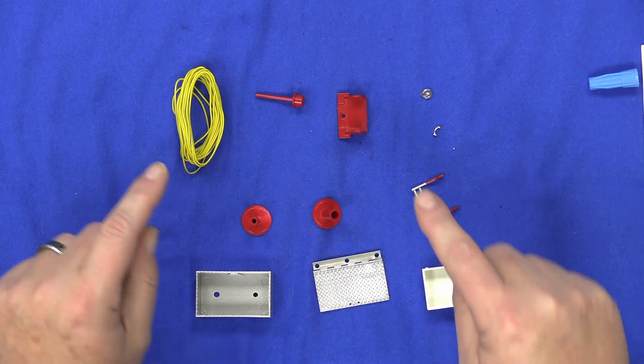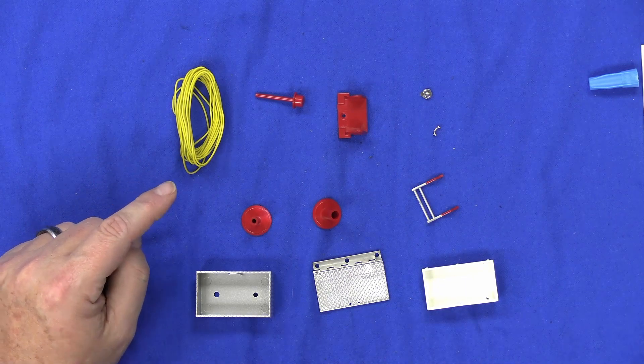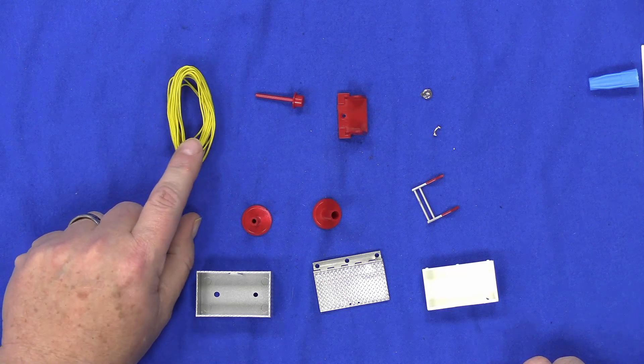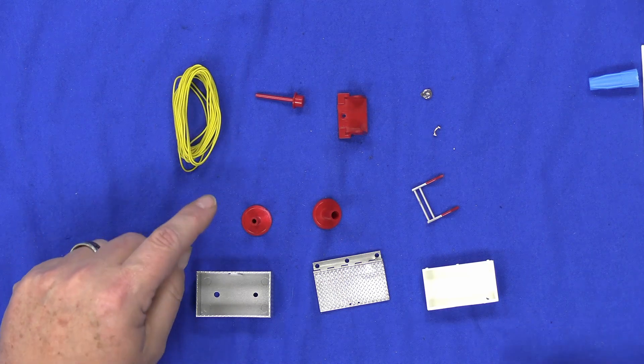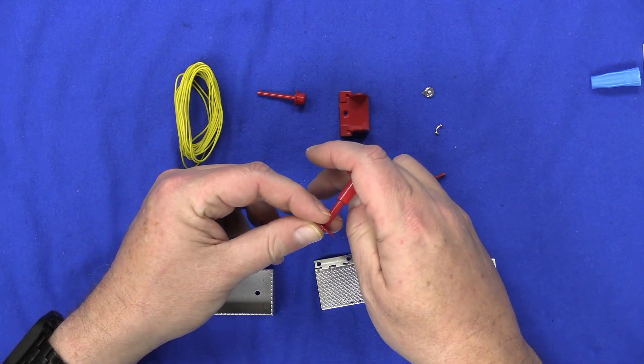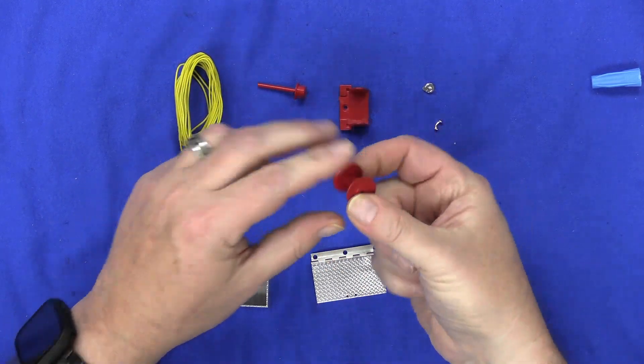In Stage 51 we're going to be putting together an electrical cable reel. These are all the parts — and this is what they're going to use as the electrical cable. The first thing we're going to do is take these two pieces and they just kind of go into each other. Firmly put them together.